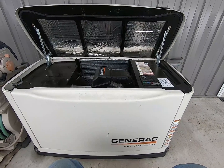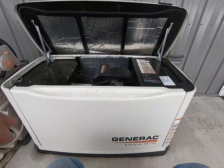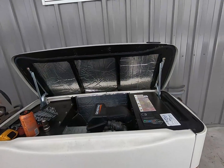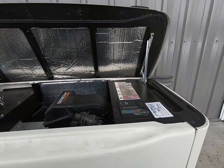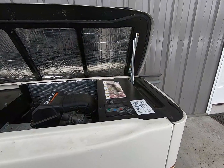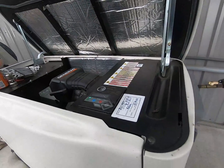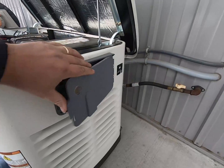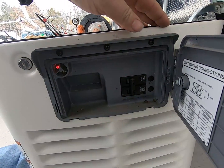I'm going to round up some tools, come back and show you how to change this thing. Before we get started, let's go over a couple things. Obviously for safety you always wear your safety glasses. Anytime you're going to mess with it, go in here and shut off the main breaker.